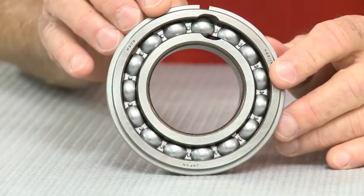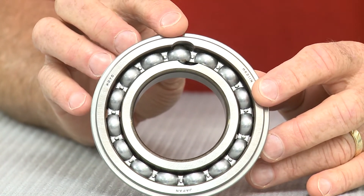Another huge benefit of these bearings is that they have no filling slot — that would be your filling slot right here. Because of this, they make great alternatives to max type bearings. Max type bearings with filling slots require knowledge of the application, thrust load direction, and proper orientation during installation.